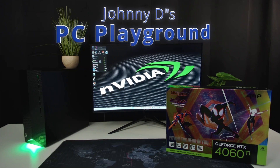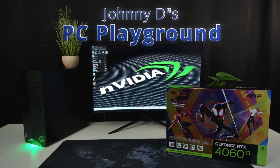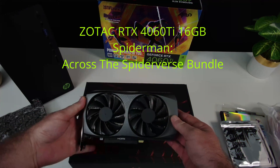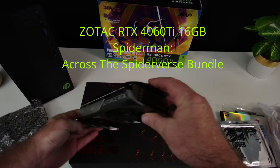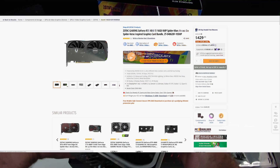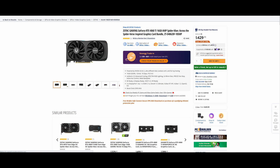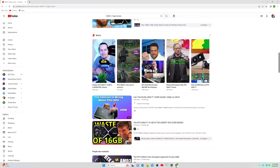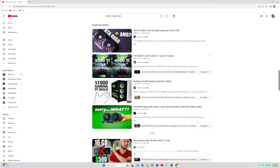Johnny D here and welcome back to another PC Playground video. In today's video we're going to take a look at the 4060 Ti 16GB Zotac version. I picked this up on Newegg for $429. I know the 4060 series has gotten some bad press mostly due to the price, but with the price drop coming in at $429, does that change?